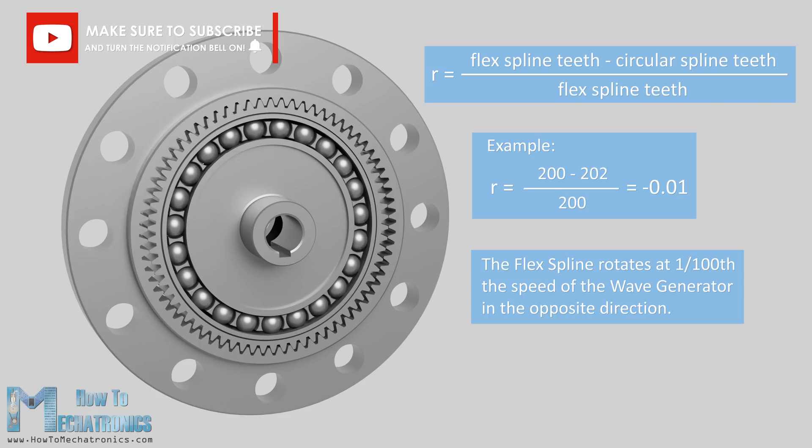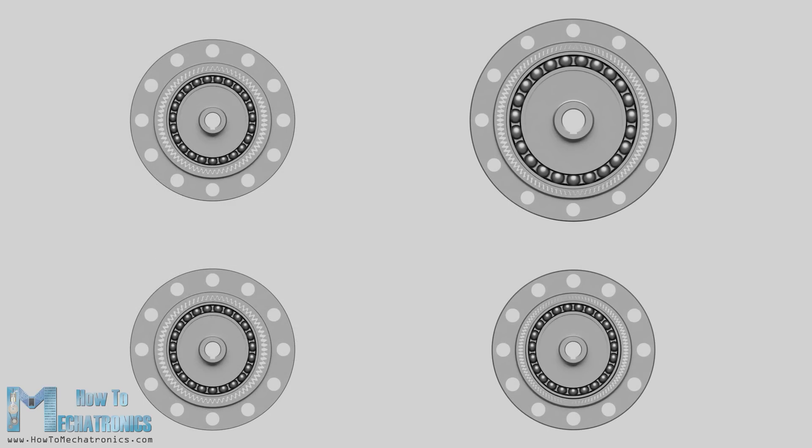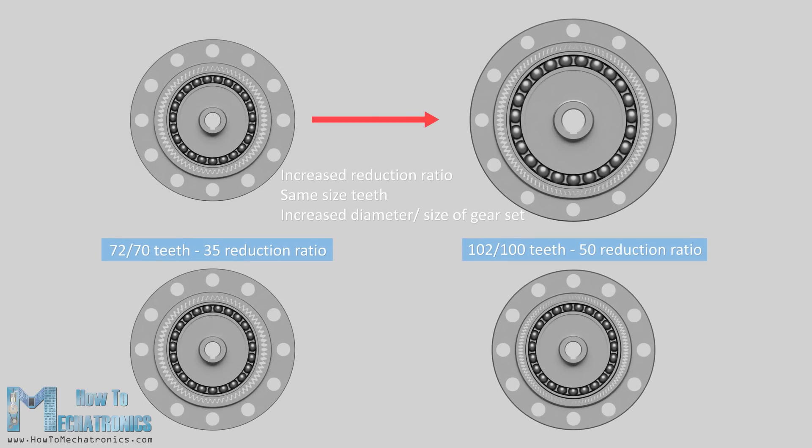We can get different reduction ratios by changing the number of teeth. We can achieve that by either changing the mechanism diameter while having the same size teeth, or by changing the teeth size while preserving the size and weight of the gear set.